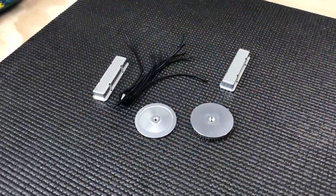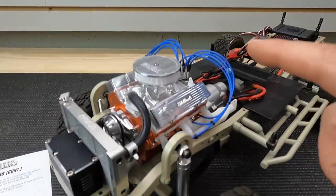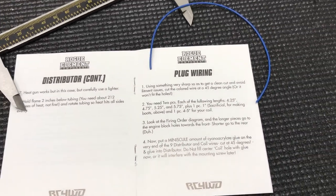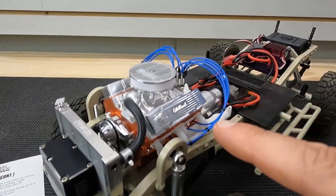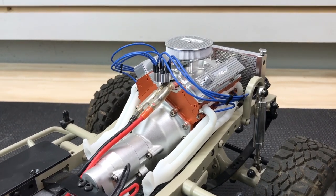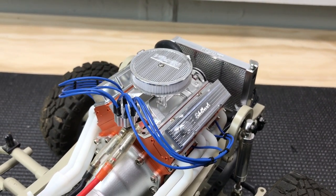I started by cutting all of the wires to the lengths specified in the manual. You have to cut them on a 45-degree angle because it makes it easier to get them into the distributor cap. Once I did that, I screwed the wires into the head. I did that because they didn't really push in — the manual says to push them in, but I threaded them in instead, and I think that's going to be a lot better so they don't pull out.